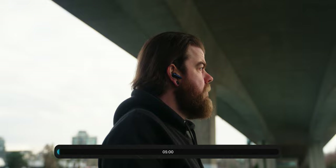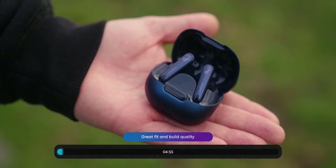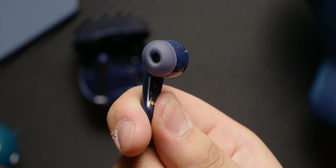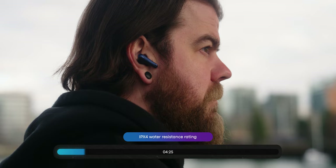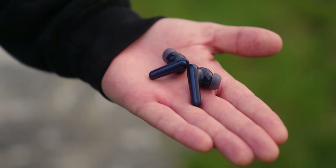In terms of design and build quality, the Liberty 4 NC are pretty nice. The earbuds use the traditional lollipop and stem design made famous by the Apple AirPods, but unlike the AirPods, the Liberty 4 NC use interchangeable ear tips, which should help provide a more secure fit and a proper seal. Personally, I found them more comfortable to wear than the AirPods, and I felt more confident the earbuds would stay in my ear. For gym use or rainy cities like Vancouver, these are rated IPX4 water resistant, holding up to light rain or sweat during workouts.